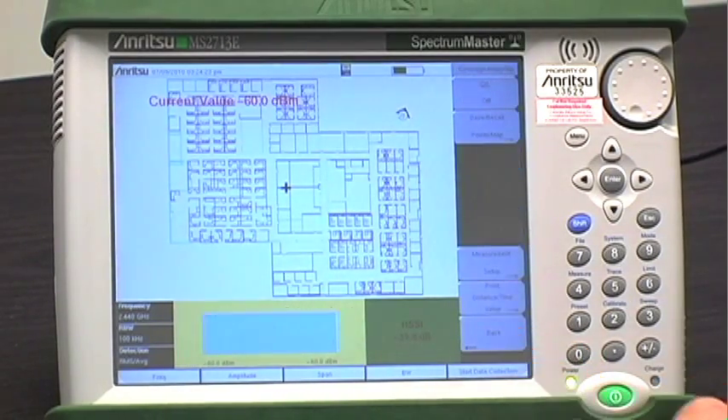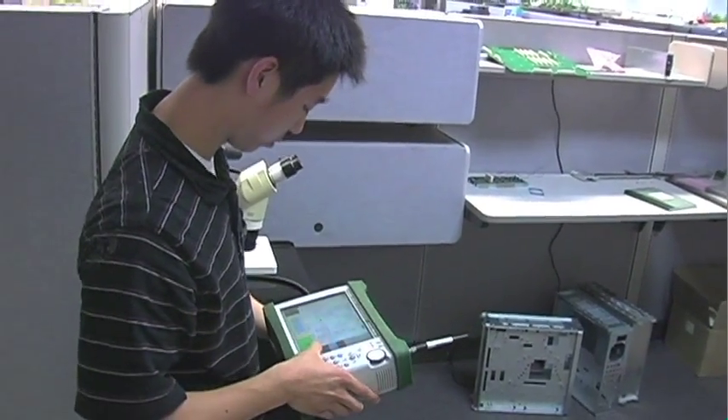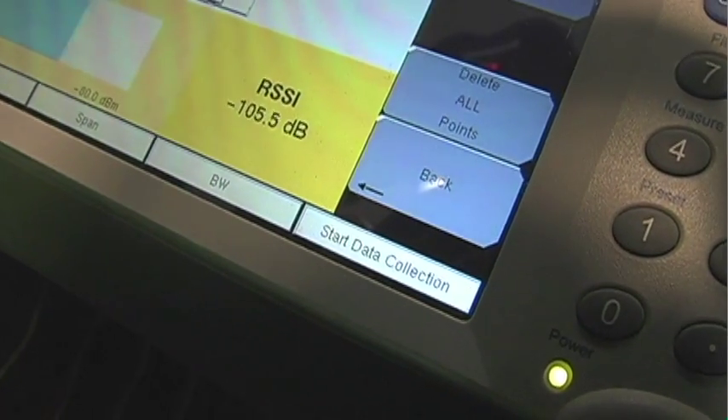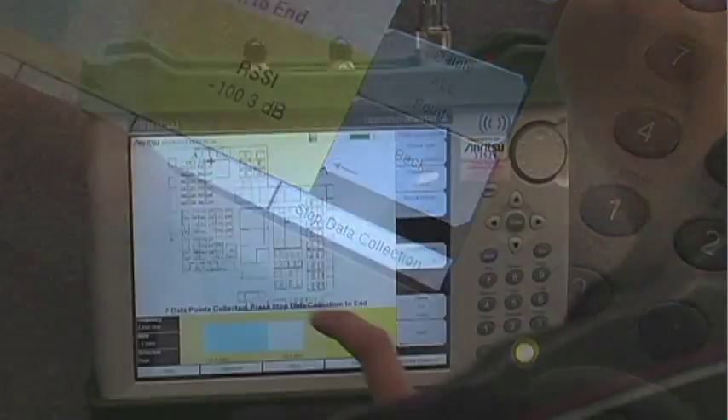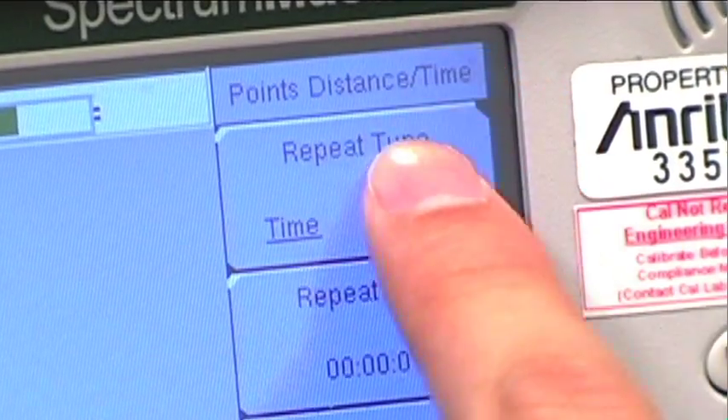With setup finished, you can now start coverage mapping. Move to the needed location of the building and set your position in reference with the on-screen map. To begin mapping, press start data collection. Remember, the way the instrument records the points depends on the choice of measurement time or distance.